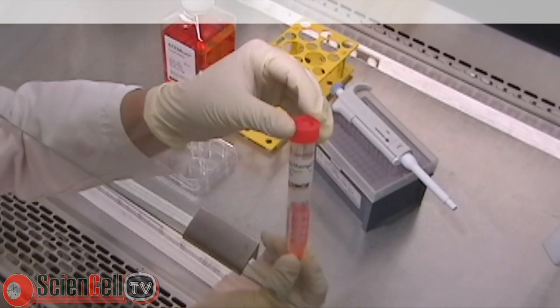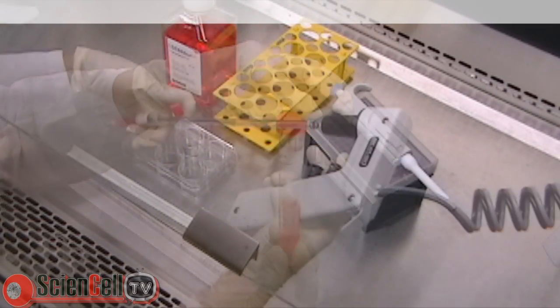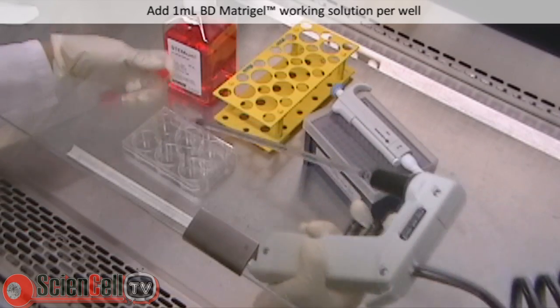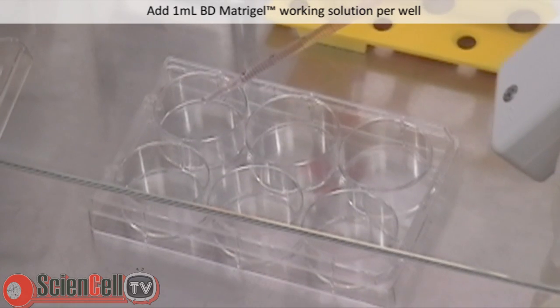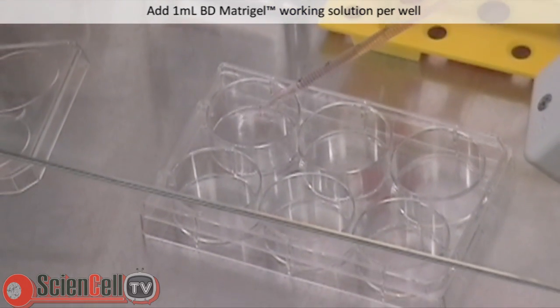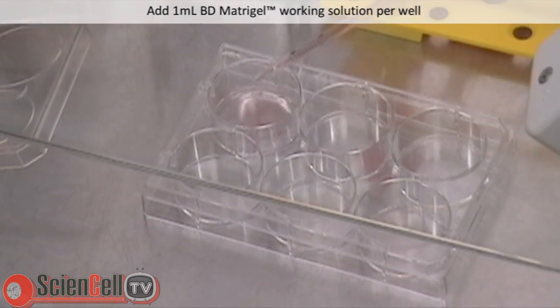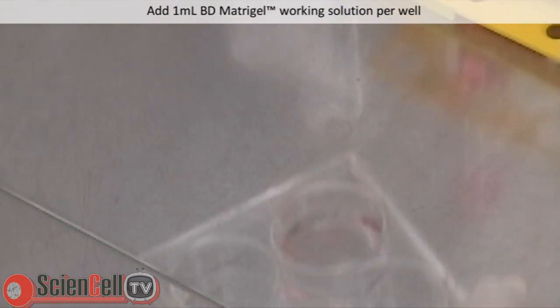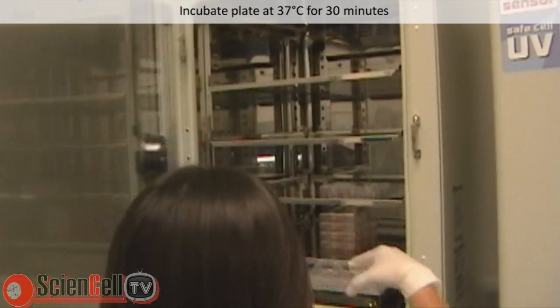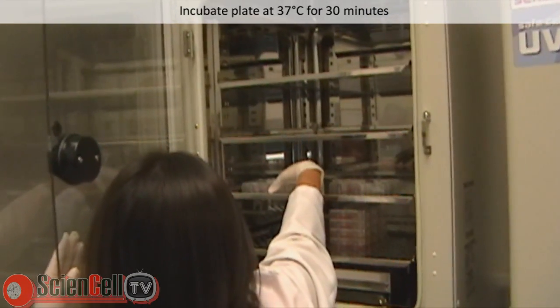Shown here is the prepared working solution of BD Matrigel. To coat the plate, pipette 1 mL of BD Matrigel working solution per well and distribute evenly. Incubate the plate at 37 degrees Celsius for 30 minutes.